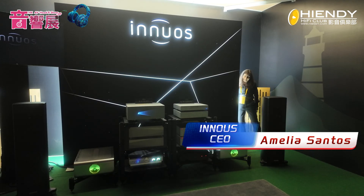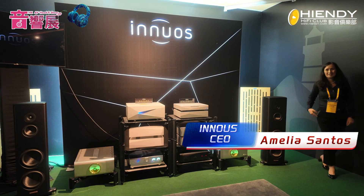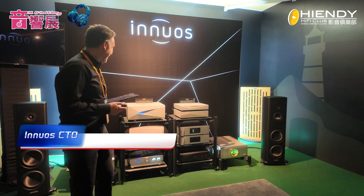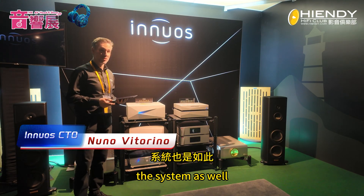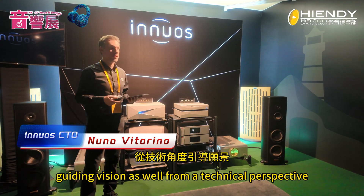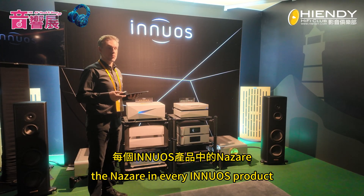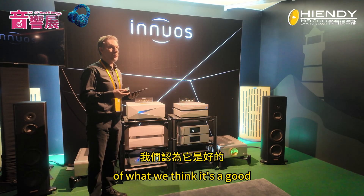Now that you've seen and heard a little bit of the system, let me tell you what the guiding vision was from a technical perspective — what drove us to do the Nazaret. Every Ineos product is based on what we call the five pillars of what we think makes a good music streamer and server.